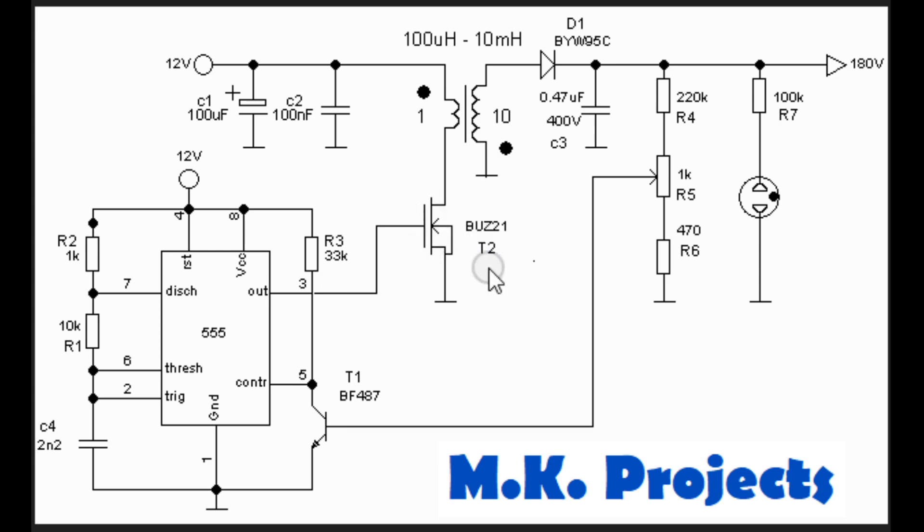The MOSFET I have indicated here — you can use IRF44 or IRF44N. You can also use some similar N-channel MOSFETs.